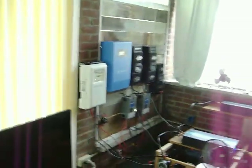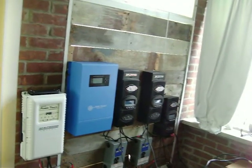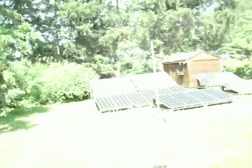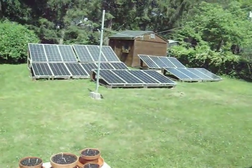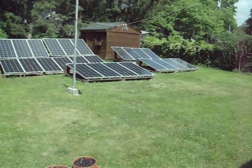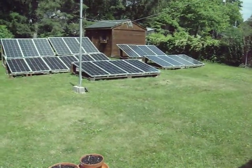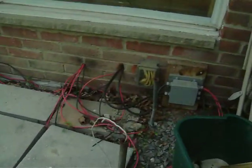I'm also thinking about expanding. That blue Aims charge controller right now is just not in use, and I explain why in another video. I may put it to use. I may add another row of solar panels — probably around four to six more panels. I'm going to make another row right in front of the pole right there, and I've shown this in another video.